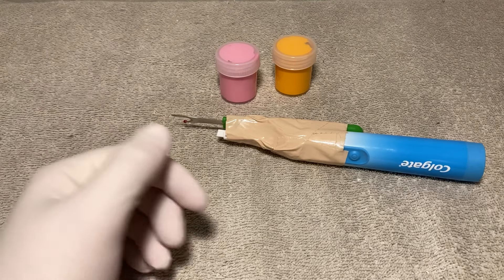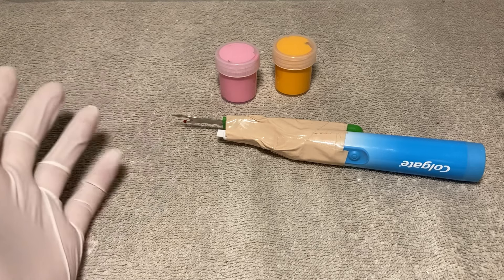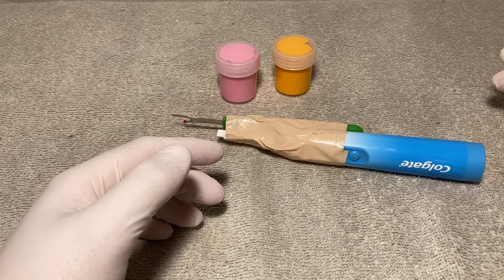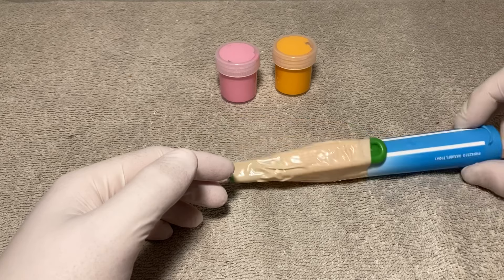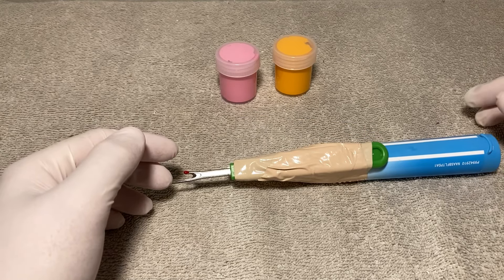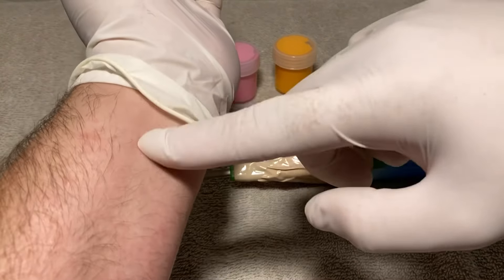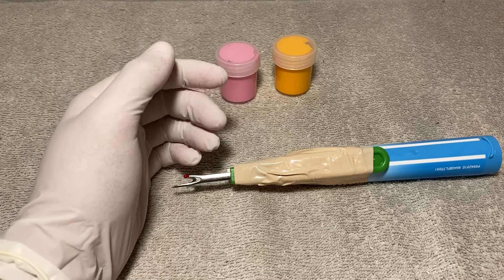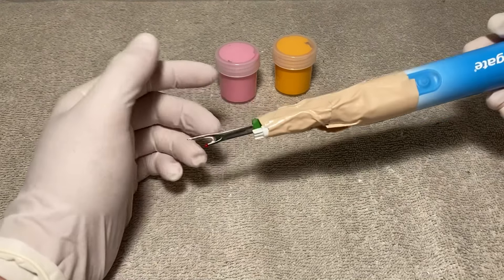We have a patient in the back and they want their forearm to be tattooed. We've already discussed what we're going to be putting down and it should be nice, simple, easy. They want it right there on the wrist area, so I'm going to go back and call them in.